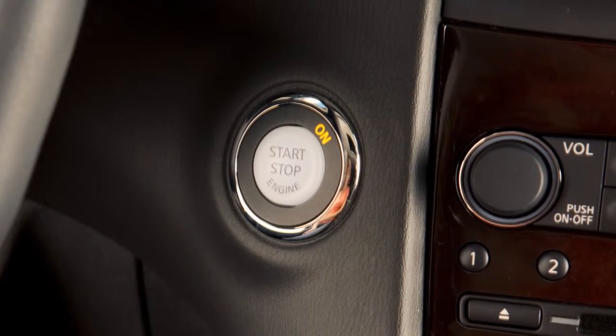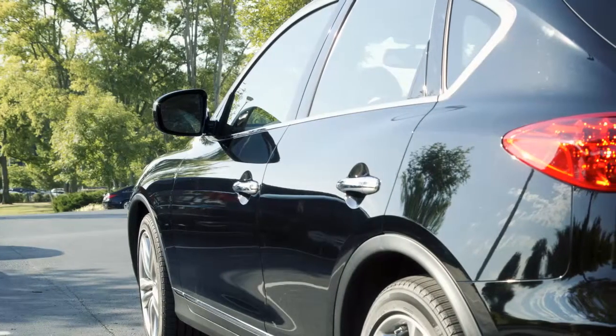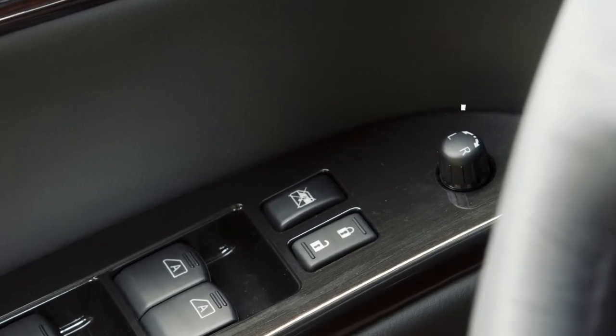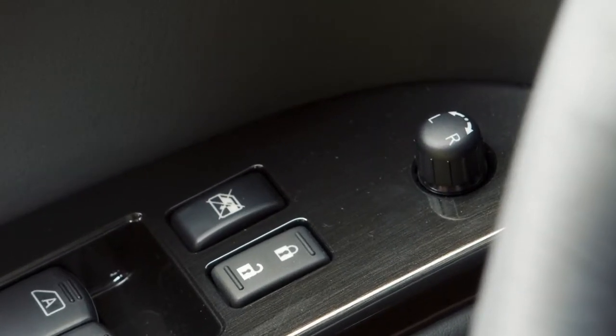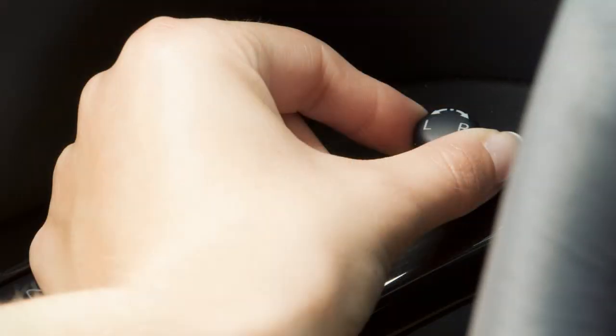When the ignition switch is in the ACC or ON position, you'll be able to adjust your outside mirror by remote control. The outside mirror control switch is located on the armrest. To begin, turn the outside mirror control switch to the right or left, depending on which side you want to adjust.